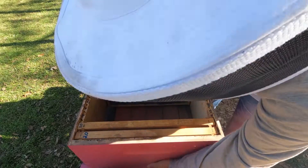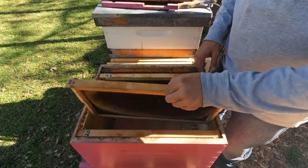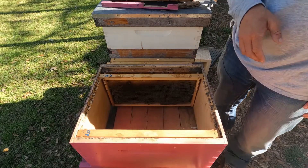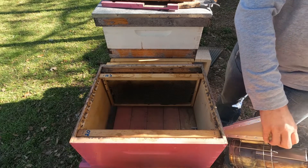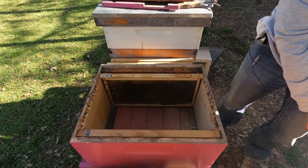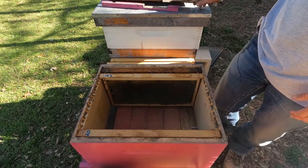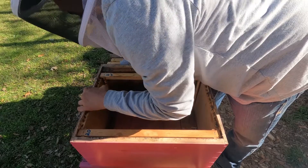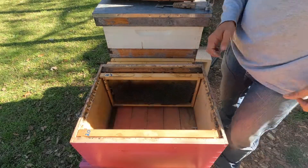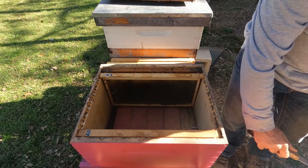I've taken out some of the frames in the middle so the five frames from the nuke can sit down in there without rolling any bees. I'll probably take one more frame out so I can get five of them in and then add the additional ones. The nuke is sitting right behind the edge of the camera, so rather than moving it I'll just pick up a frame at a time, show you what we're looking at, and get everything moved into the 10-frame box. I'll never forget to put my entrance reduced screen on. Now we'll see about getting some bees out of this nuke and start moving frames over.